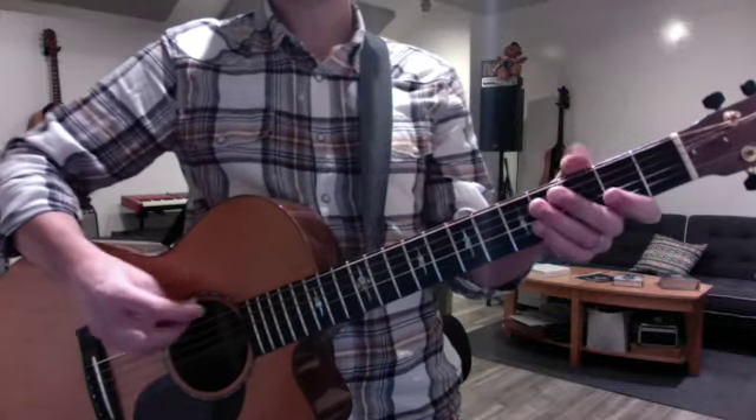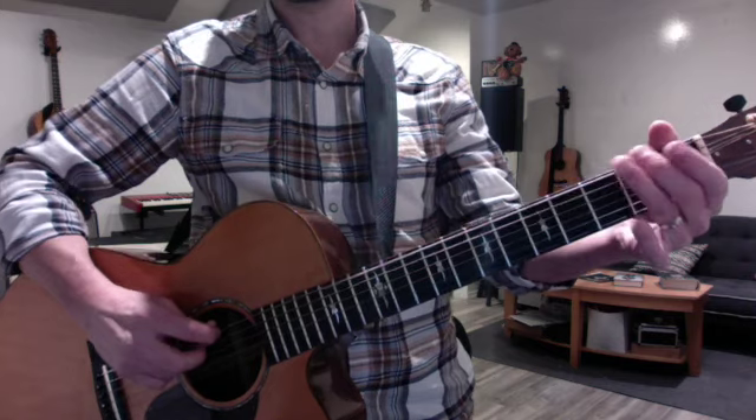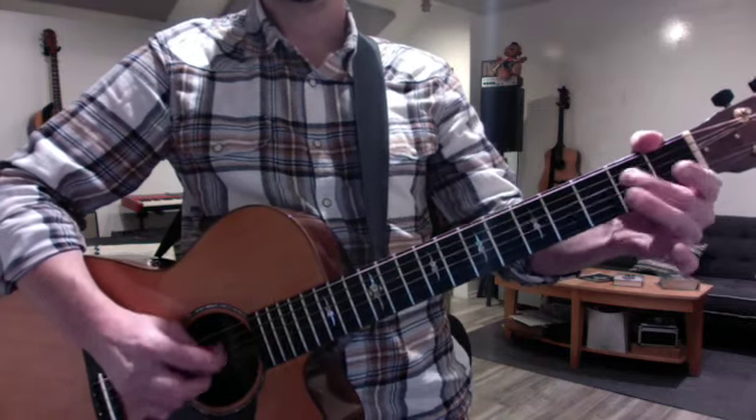We continue to work on your E minor scale, but I want you to do hammer-ons this week, like this, including the high E and the pull-offs.